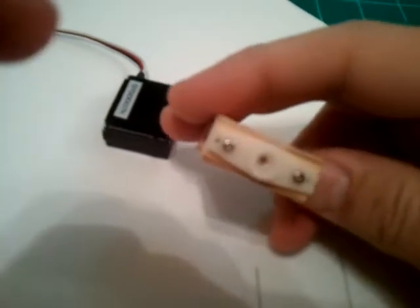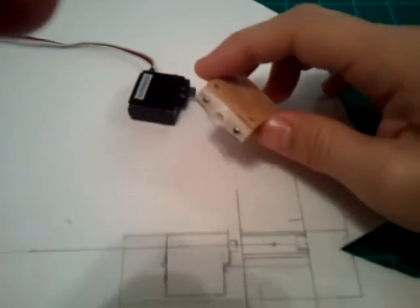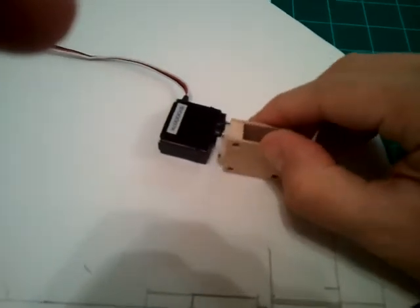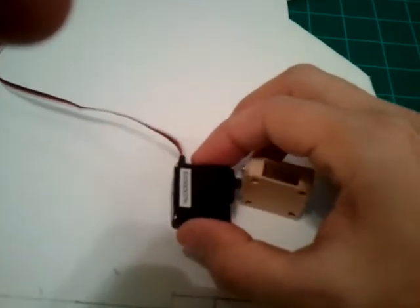On the front side, I just secured a servo horn to it using a couple of screws, and that will fit right onto the servo like so.